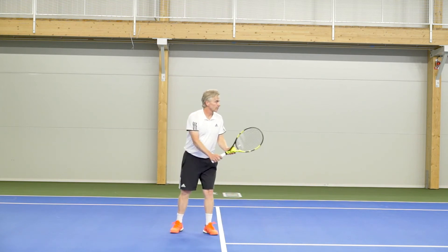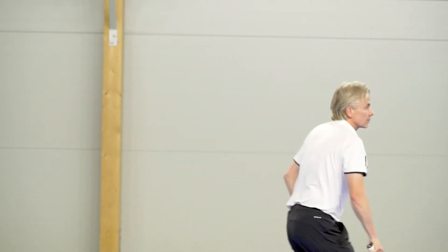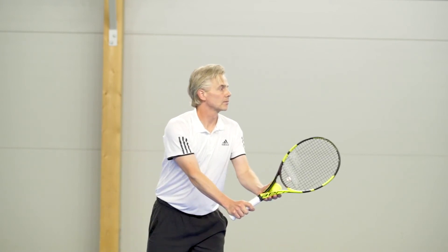I do about three serves from the service line, then move back a little bit, do another three serves, move back again, do another three serves, and then all the way back to the baseline and do my last three serves.